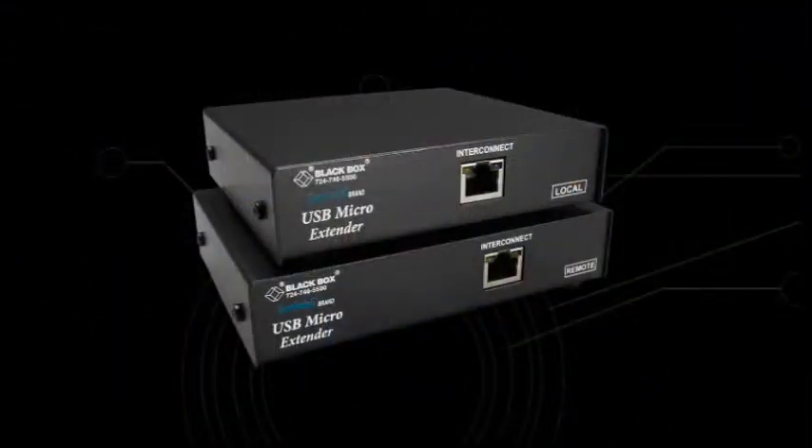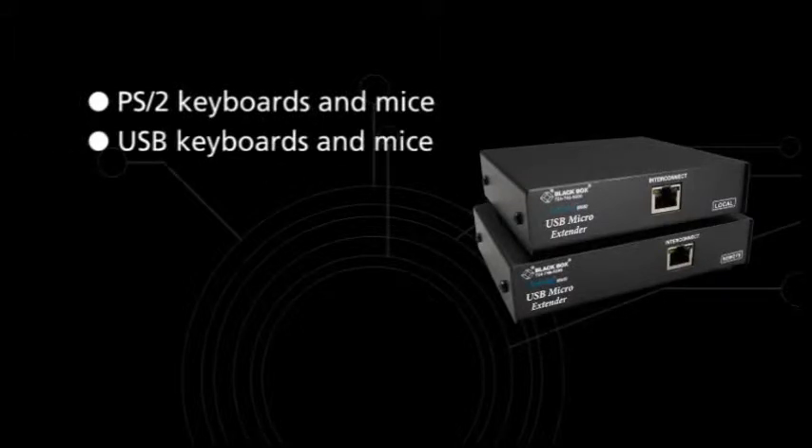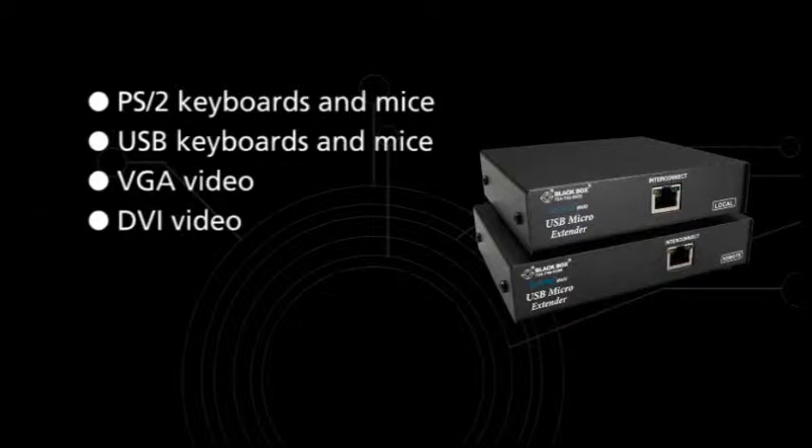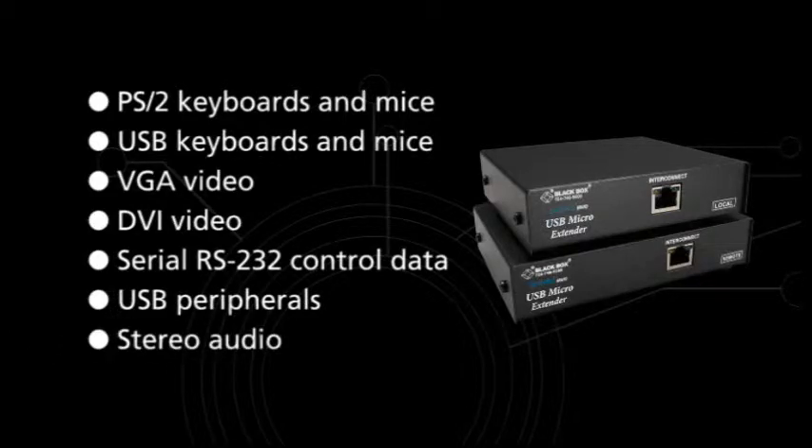If you're considering a KVM extender, you have a number of choices for PS2 keyboards and mice, USB keyboards and mice, VGA video, DVI video, serial RS-232 control data, USB peripherals and stereo audio.